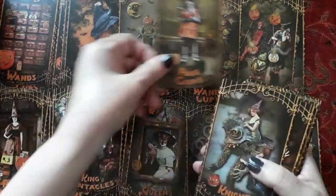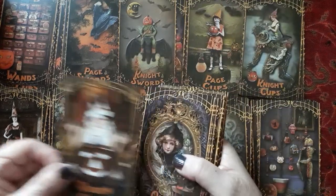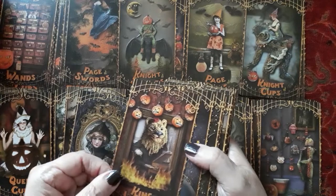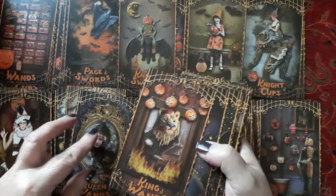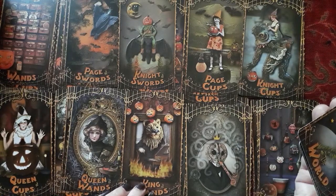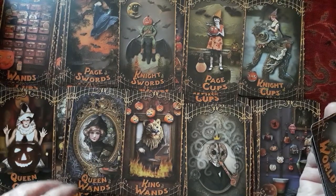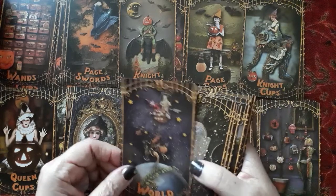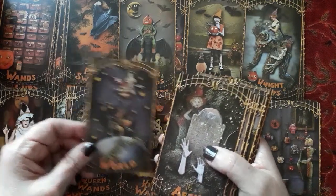The page of cups. The knight of cups. Queen of cups. Queen of wands. The king of wands. So I guess the kings are animals and the queens look like younger women. The world card.